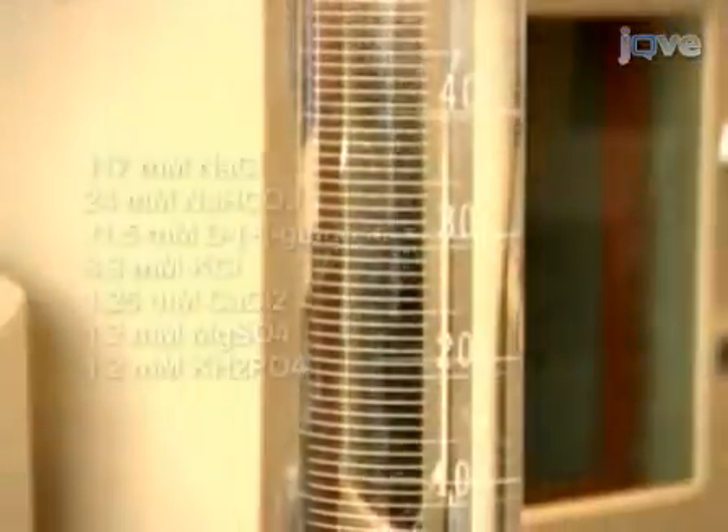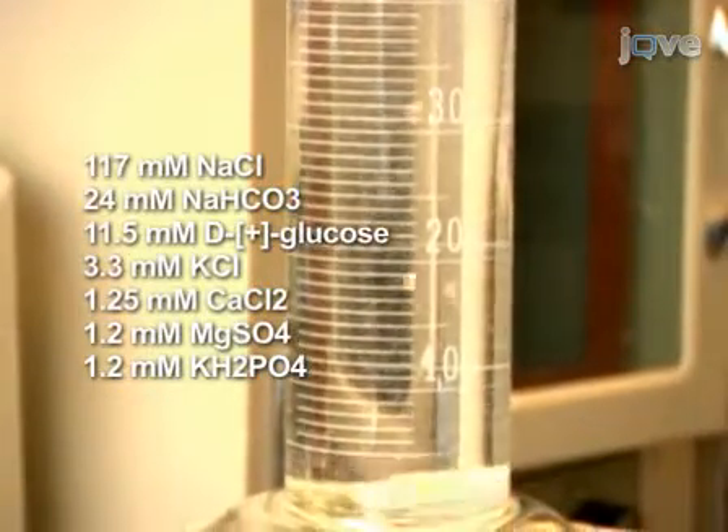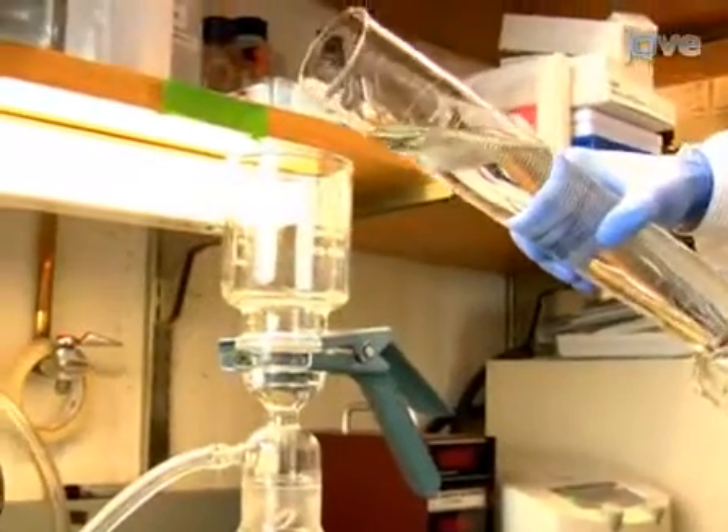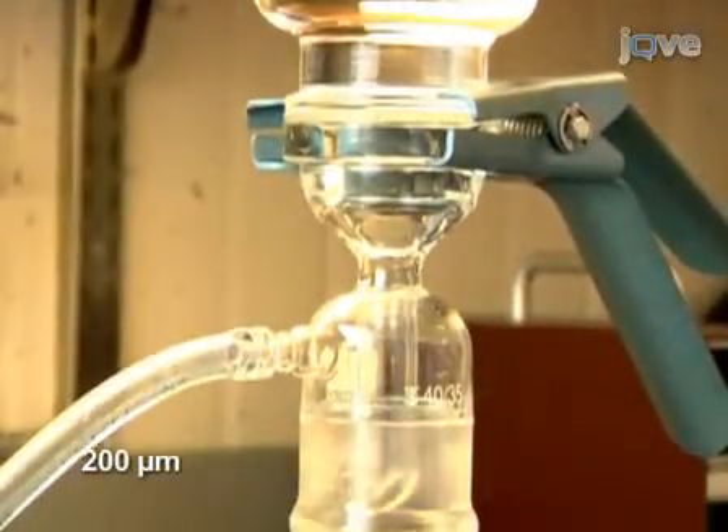On the morning of the experiment, mix up 4 liters of Krebs-Henseleit solution. After mixing up the solution, remove undissolved particles with a 200 micron filter using vacuum filtration.